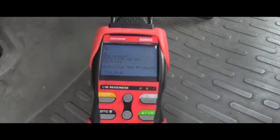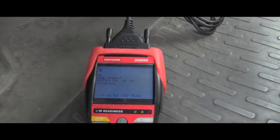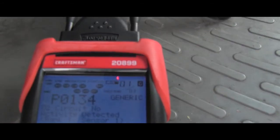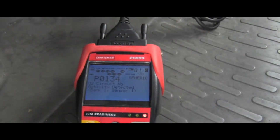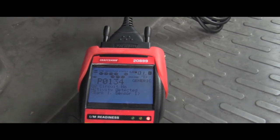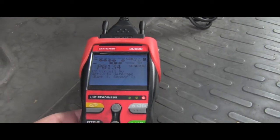Now push the button, follow the instructions, and let's see what code we will get here. We have the first code out of three — it's one of three. The first one is P0134, which is O2 circuit no activity detected, bank one sensor one. O2 means oxygen sensor. I'll go ahead and move through the data.